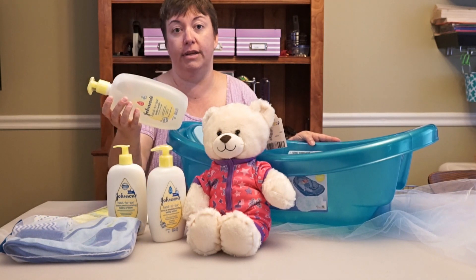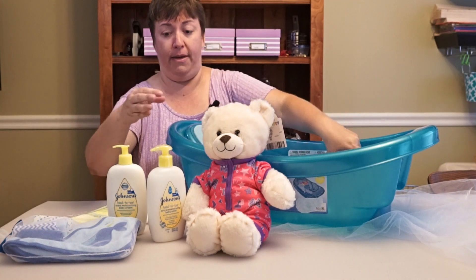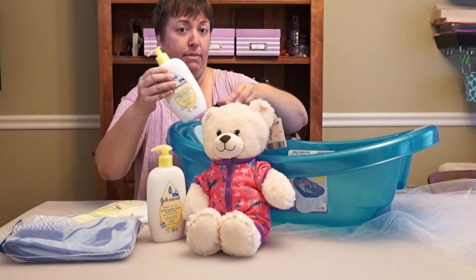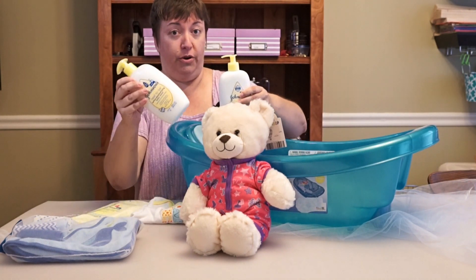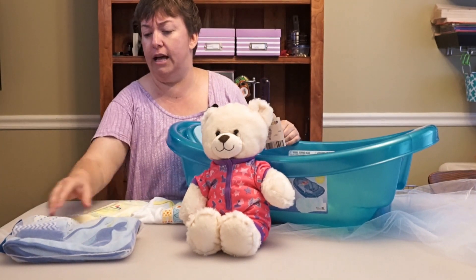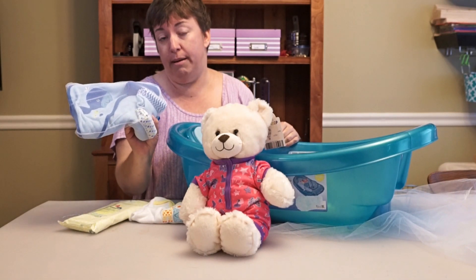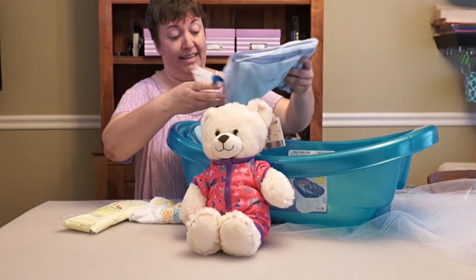You want to start with something like Johnson's Baby Wash, something that's good from the very first bath. Johnson's Baby Lotions or Creams are also a great choice for after the bath. And then you might want to put in a hooded towel — they're so cozy — with little baby washcloths. That's a nice idea for that.